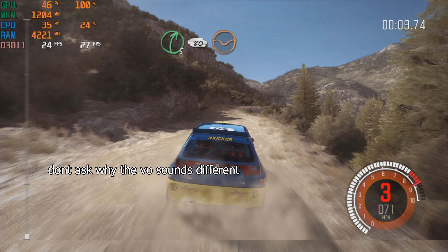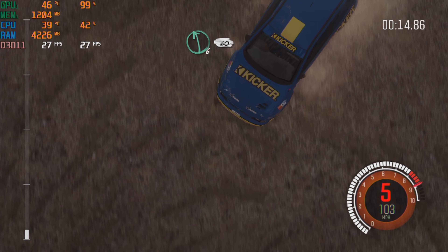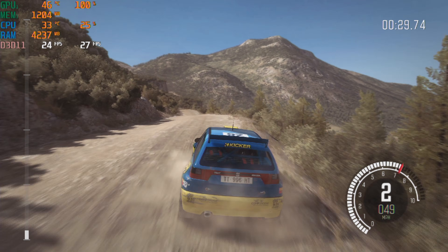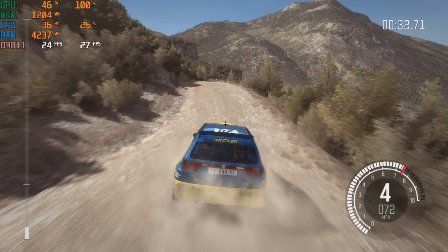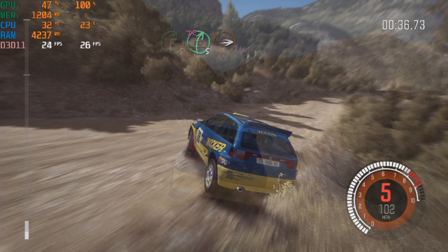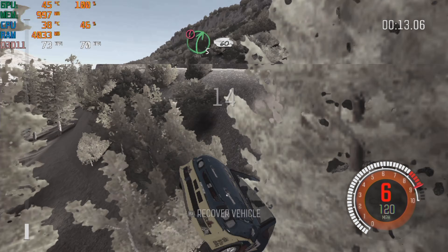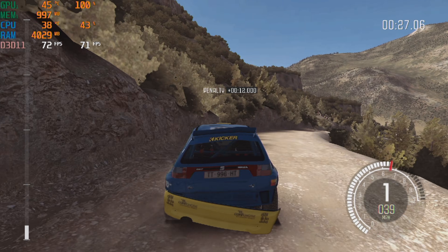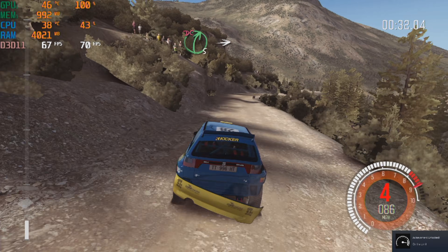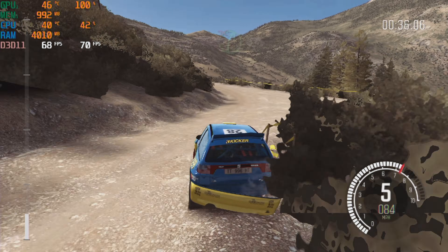The next game I tested, Dirt Rally, didn't actually perform as well as I expected. Initially I ran it at 1080p with medium settings and started a quick custom race, but the 730 was spitting out frame rates in the lower 20s with noticeable input lag that directly impacted my driving. So I switched over to the ultra-low quality preset and performance nearly tripled — after a few minutes it got an average of 74 FPS and ran very smoothly, with no input lag, stuttering, or frame tearing. These are the ideal settings to use for this card.